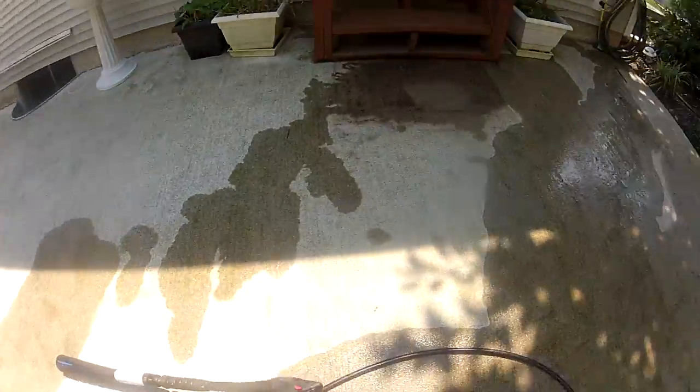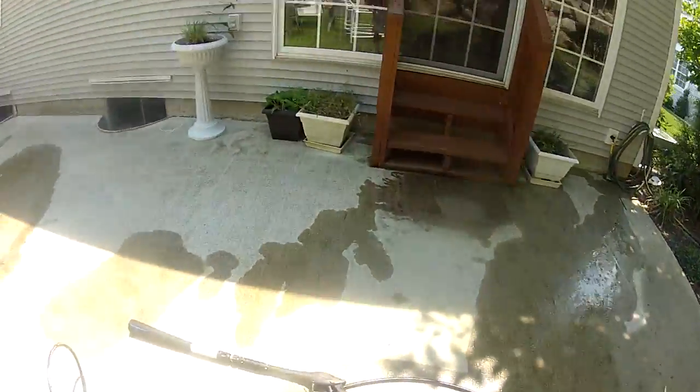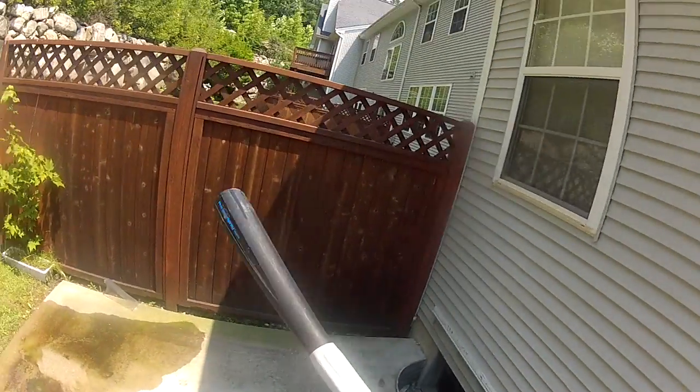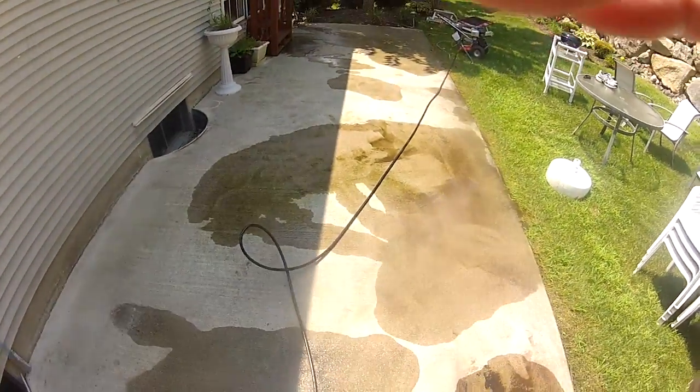Okay, let's give it a shot. Again, I have it on general with no detergent being used. There you can see the before and after in only a few short seconds. Another great feature is it comes with a 30-foot hose.